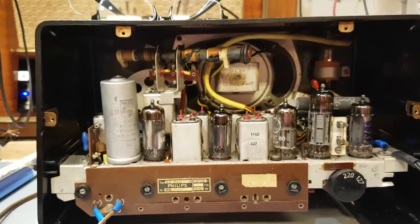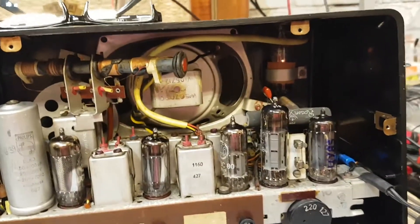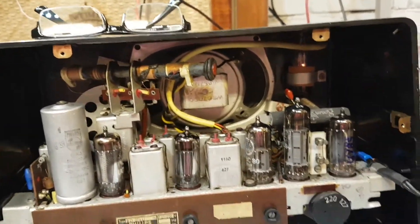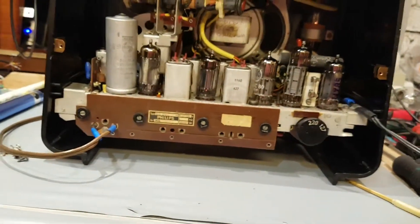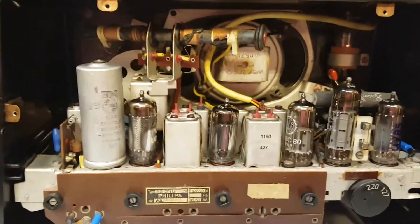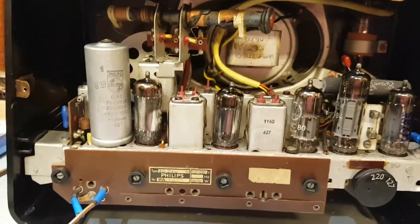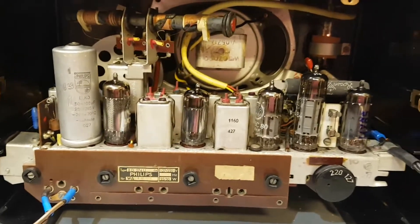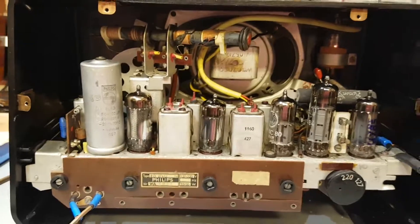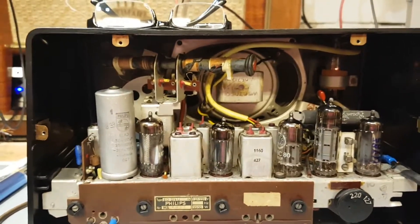That's a little bit about European tubes. When you get a U prefix on a tube, you're looking at a 28 volt heater voltage. If you have an E, it's a 6.3 volt heater voltage. There's also a P — I think it's 12 volts. The European tube numbering system is fairly straightforward.